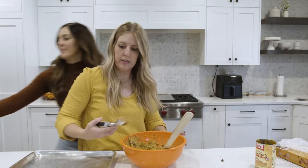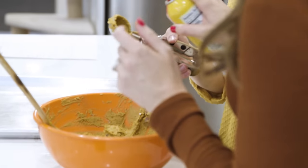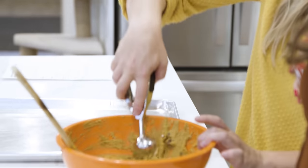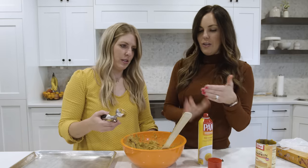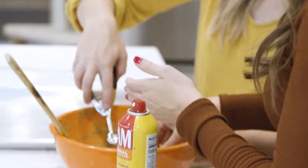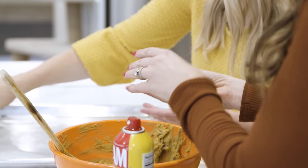Want to see a trick? Use a cookie scoop to portion them out — just plop them on the pan. If you don't have a scoop, spray a little cooking spray on your hands because these are sticky.